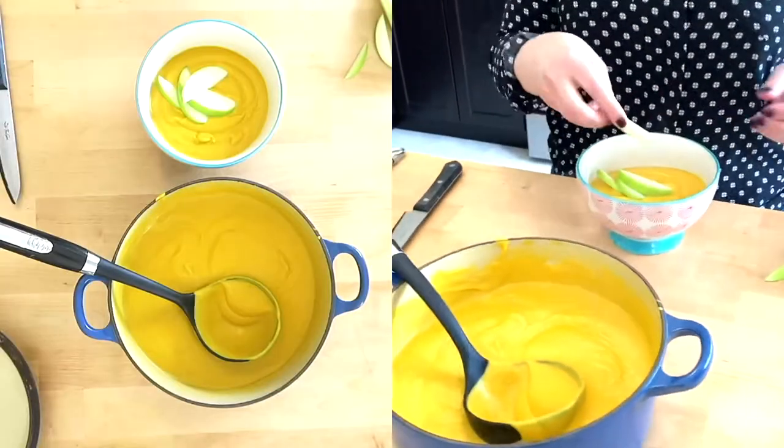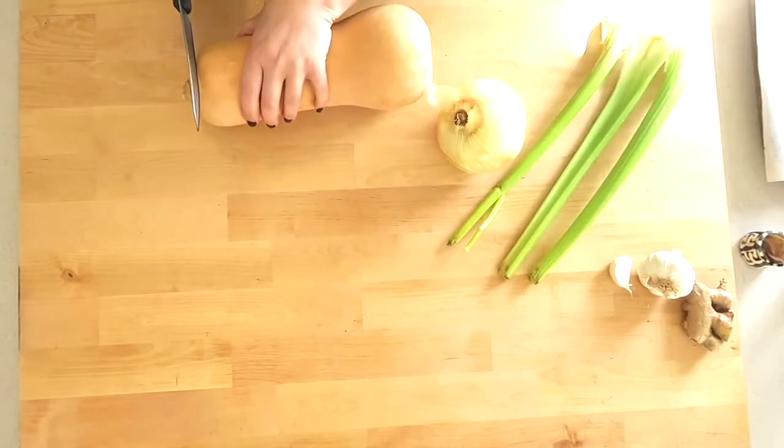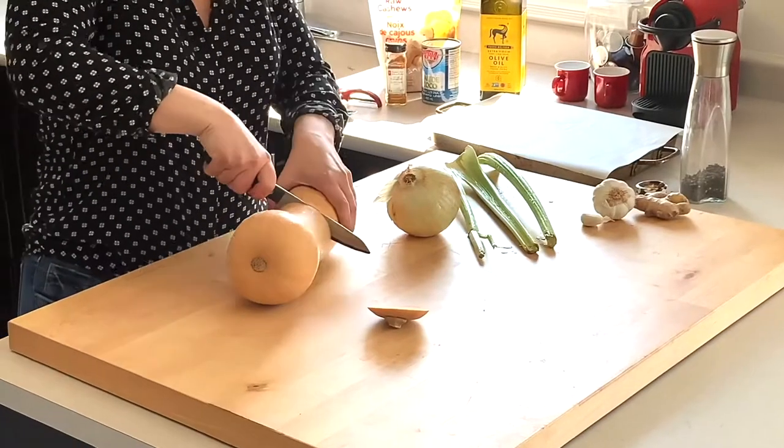Hello everyone, we're making butternut squash soup today. Such a nutritious dish for you and your family, and super inexpensive.